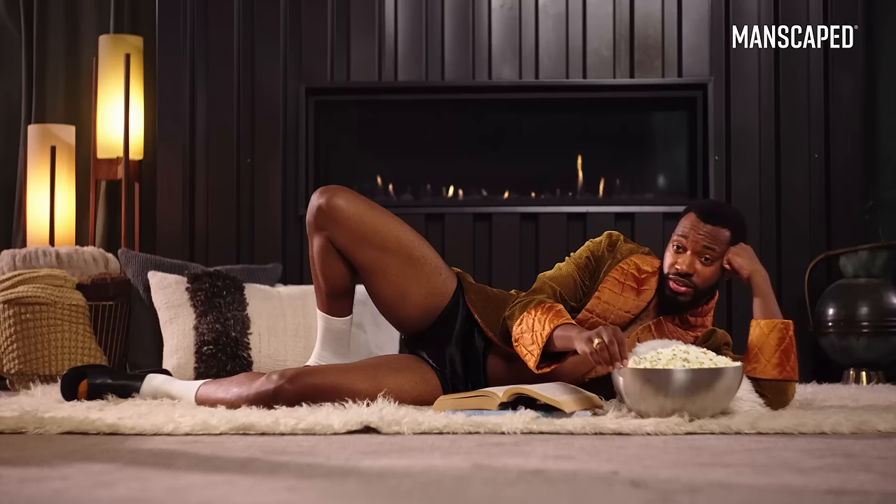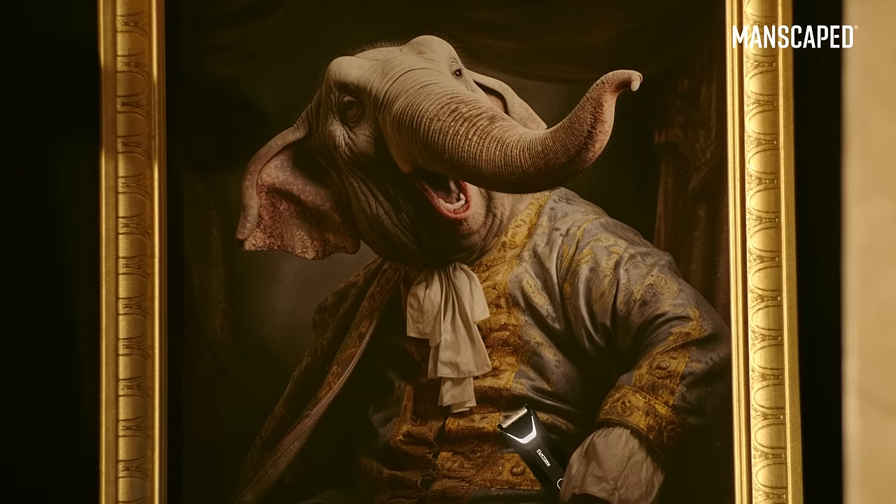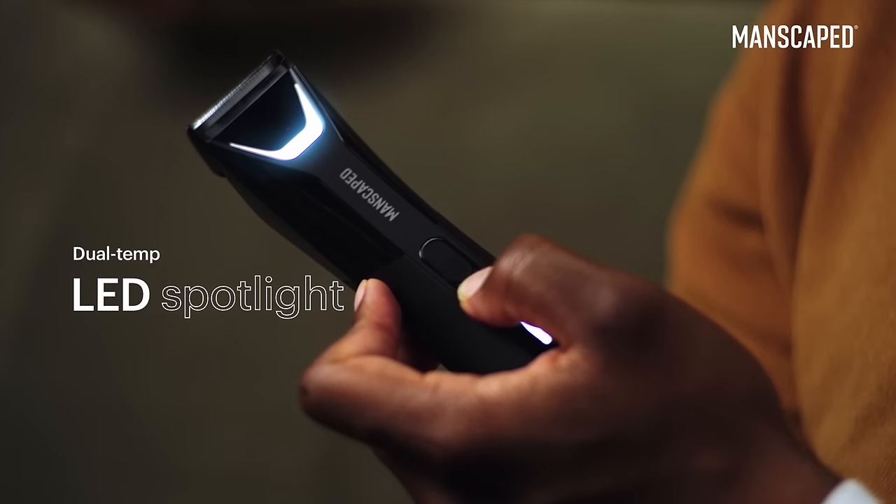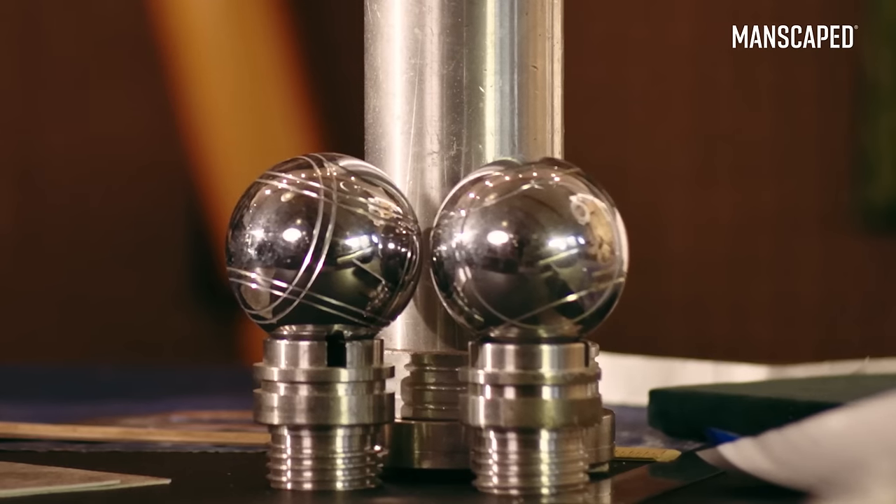Or like an elephant's head — smooth, but upon further investigation, still some hair. And what if we gave it a light so you can really marvel at how smooth your sack can get? Genius!